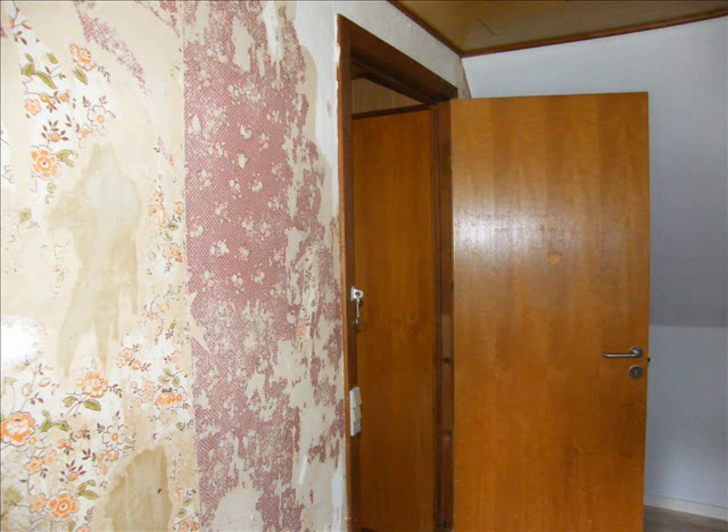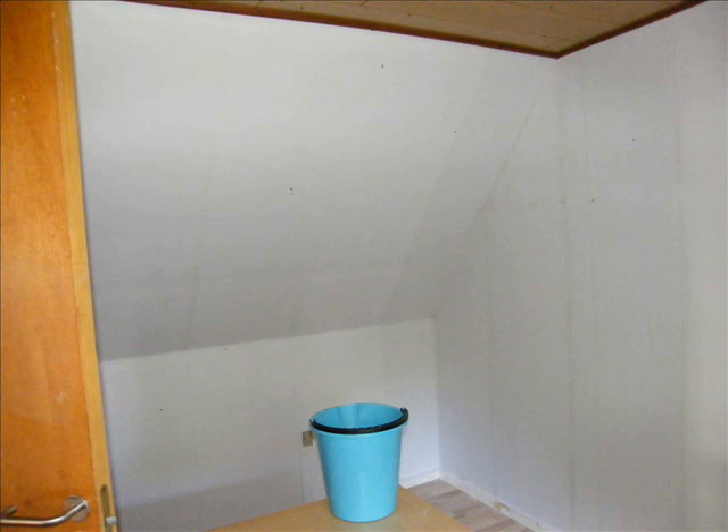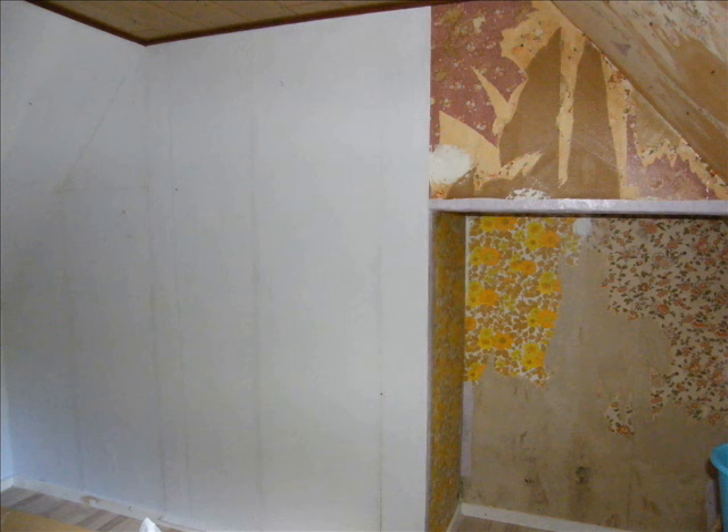Now I started on the big ones and let me tell you, those are really hard to put up. Luckily I had my mom to help me. As you can see, it's pretty nice. You can see where the edges meet, but that will be covered with paint.